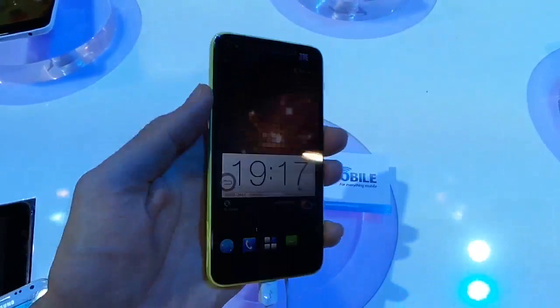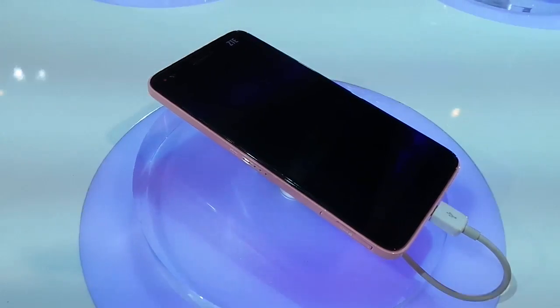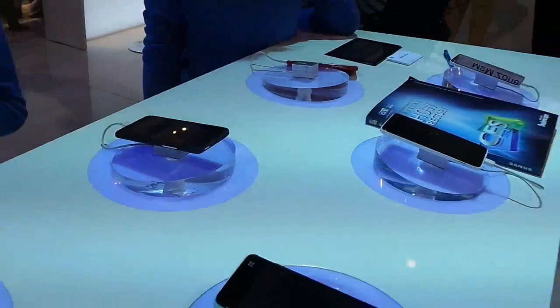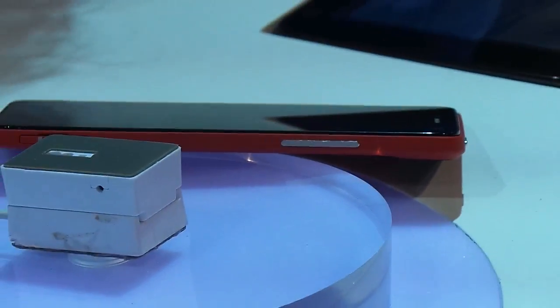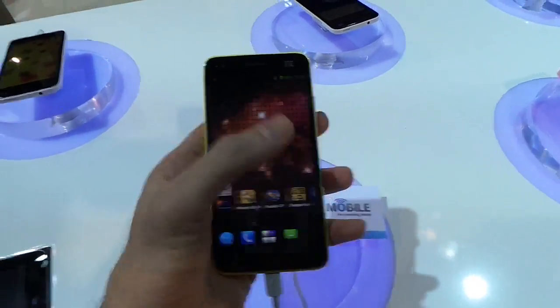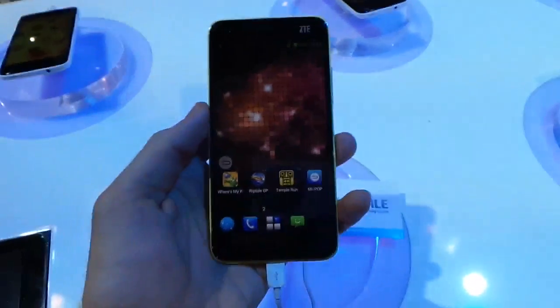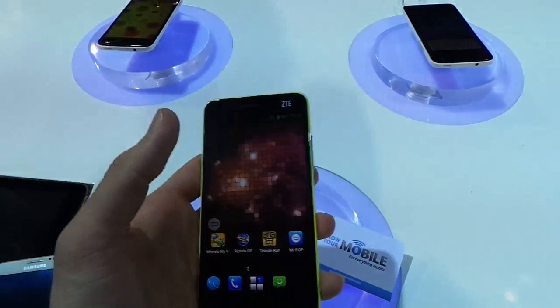Overall, this device impresses us. We've got the glossy version, but it's also available in a range of colors — as you can see, there's a soft pink one, a striking red, and a baby blue. It's kind of combining Nokia and an HTC One X in one phone. We're assuming the price point is also going to be extremely competitive.